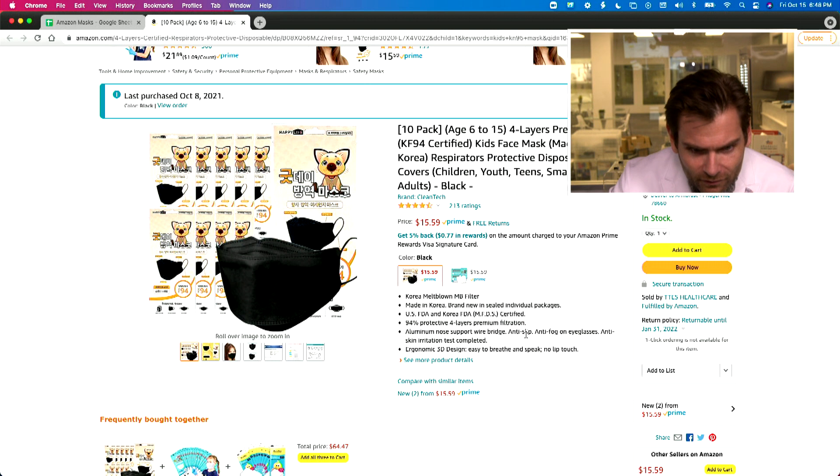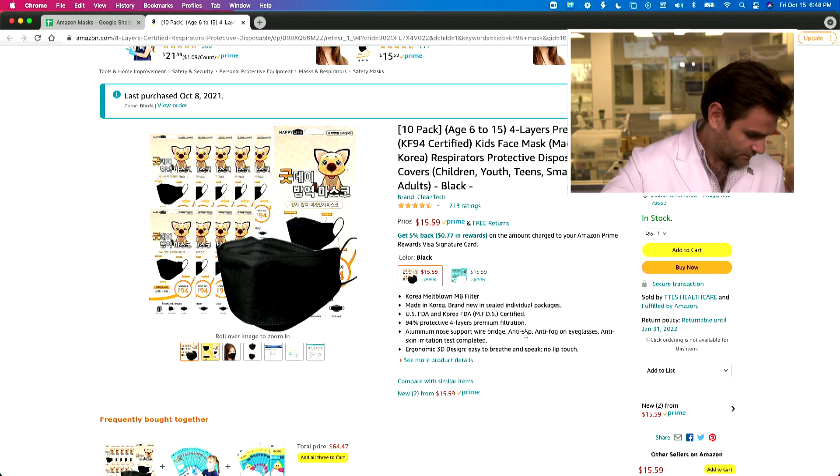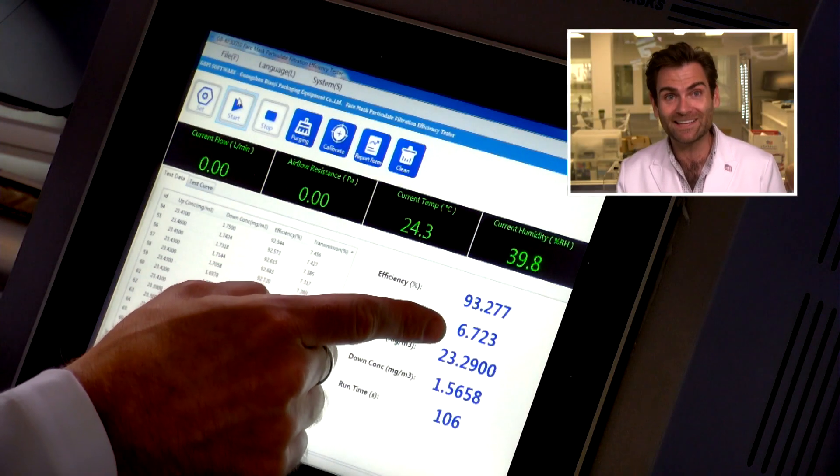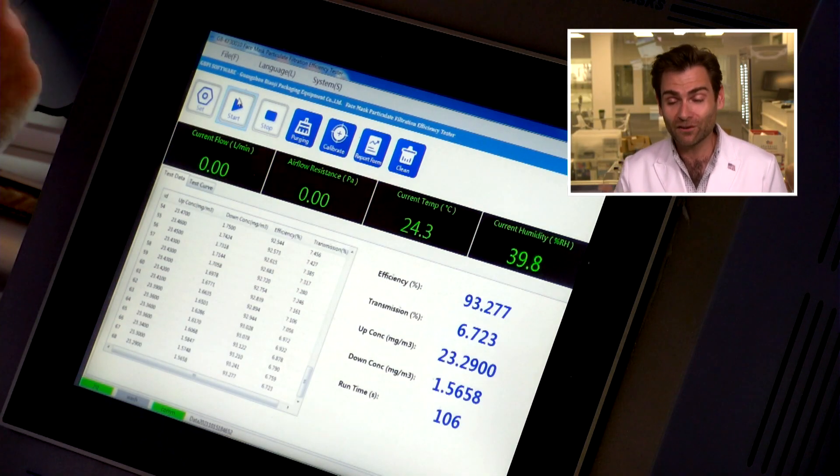What is the name of this? Cleantech. Cleantech KF94 by Happy Life. Apparently, Happy Life for this company is smothering their children to death. What the actual fact. And by the way, they didn't quite meet the 94% standard. So this mask sucks — I would not buy it. Although, the packaging — delightful. Look at that cat. I think it's a cat. It's cute. I'd buy that cat.